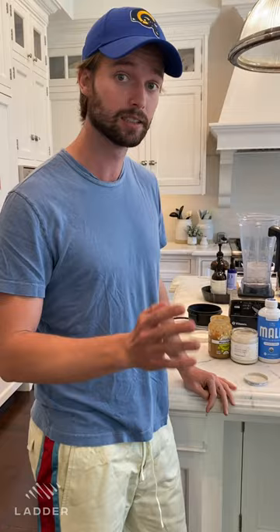So this smoothie has a lot of protein, a lot of healthy fats, some good carbs, some natural sugar from the fruit, and it tastes amazing.